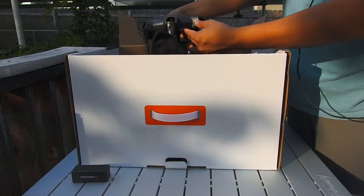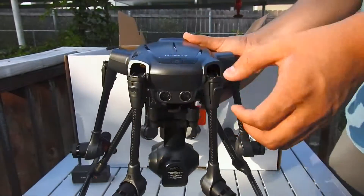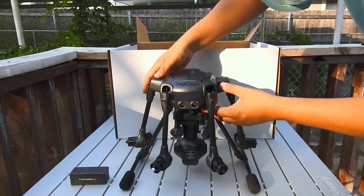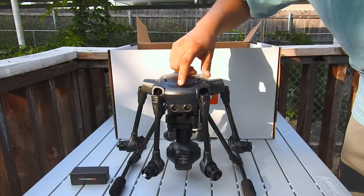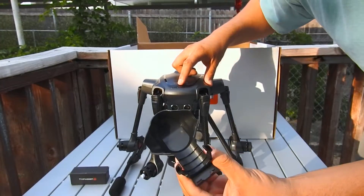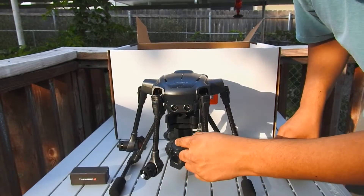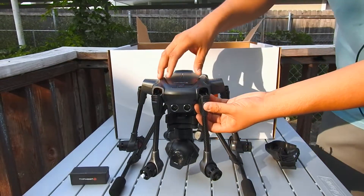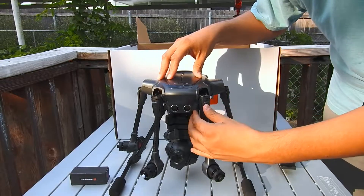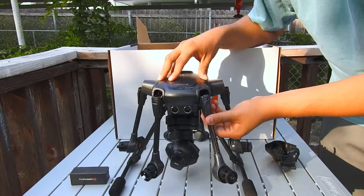Right away you're presented with the hexacopter itself, the Typhoon H, as you can see here. It's got a power button here on the front, the gimbal along with the 4K camera, this little cover that you can remove, as well as this little film that you can peel off to get ready to go and record some 4K video. These arms are releasable — you can put them down, they snap into place, and you can release. So releasable arms here for compact travel.